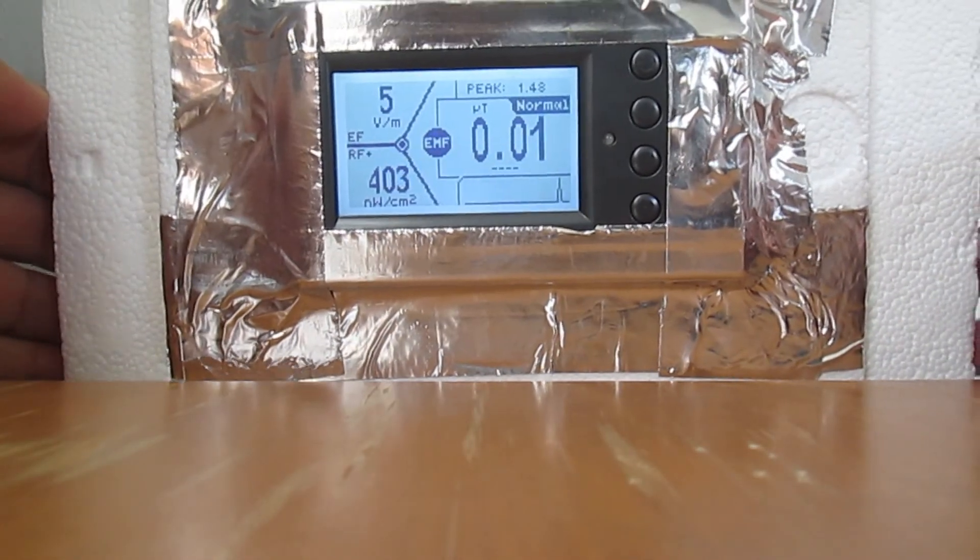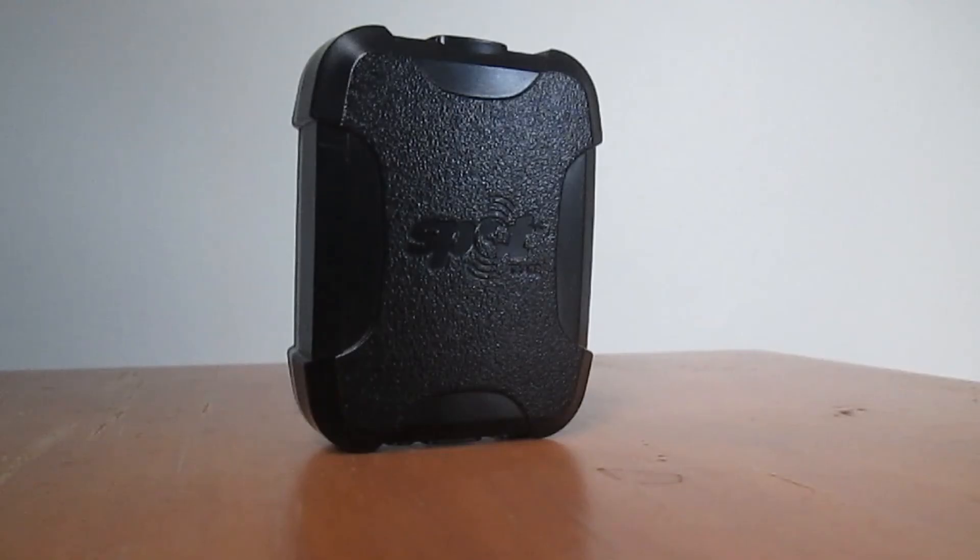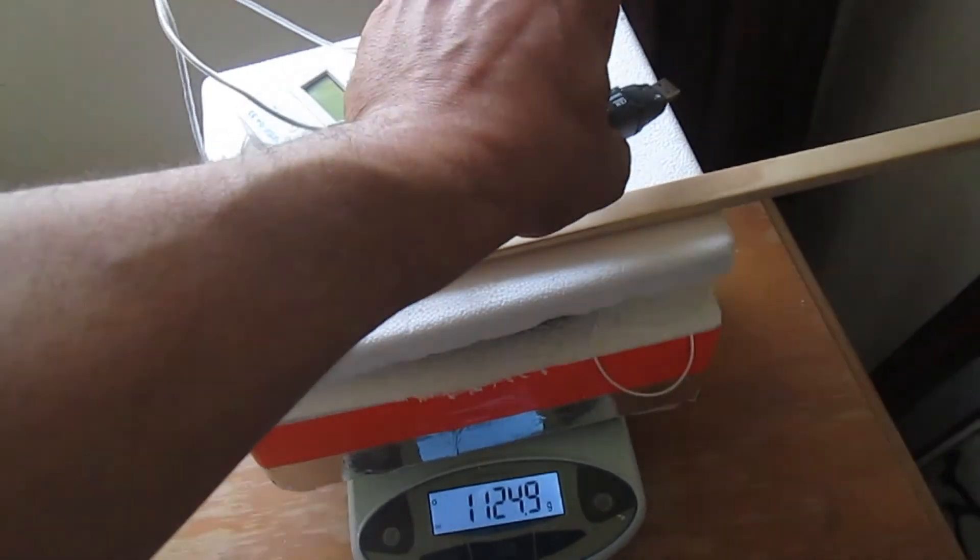The instrument list also included an electromagnetic field recorder, carbon dioxide level sensor, three GoPro cameras, and to keep track of its motion, a Spot Trace GPS and an iPhone 7. Unfortunately this turned out to be too heavy for the balloon.